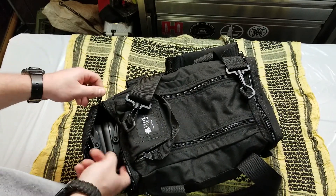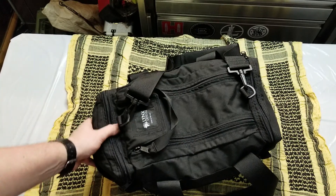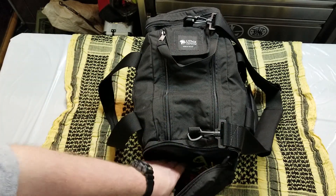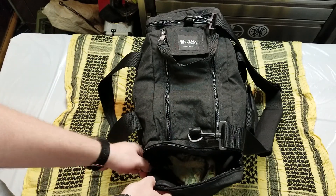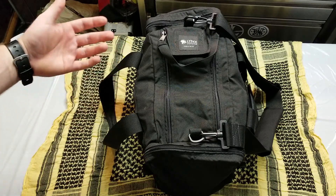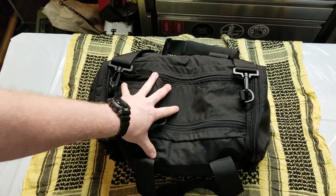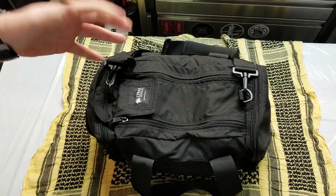Obviously going to the range you're going to need ear pro and shooting glasses. And depending on how hot you run your guns or if you've got an AK with sharp edges, you might need some gloves. I love mechanics gloves — they're cheap, easy, and they work. On the other side pocket I've got a microfiber, some Allen keys, some pasties, a Sharpie, and some chamber flags. Some ranges require a chamber flag and not all of them have them for sale, so it's very easy to forget and worth keeping in the range bag.